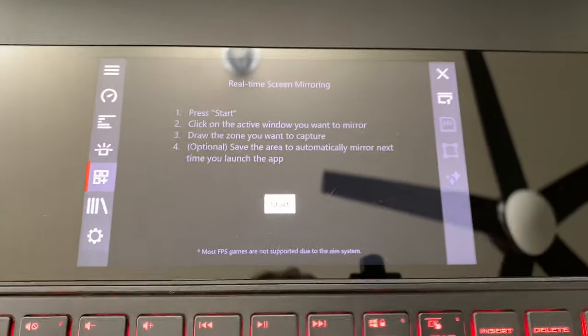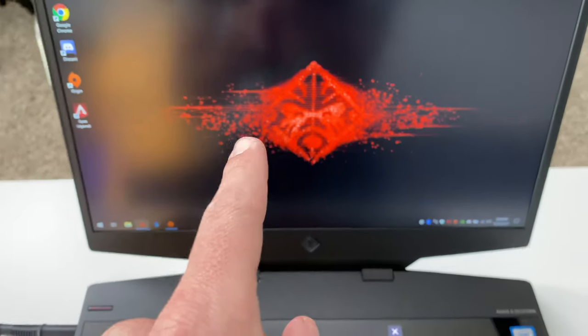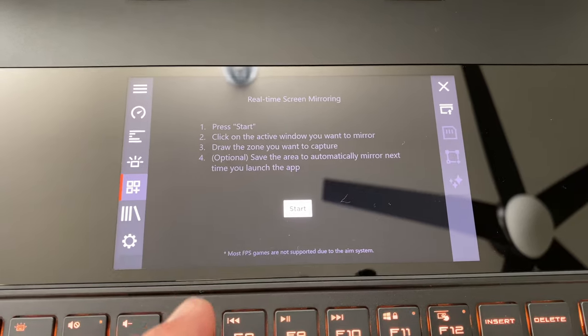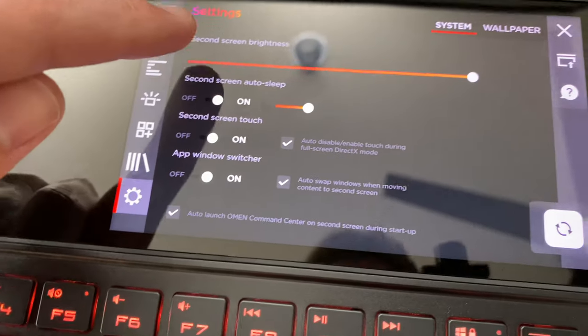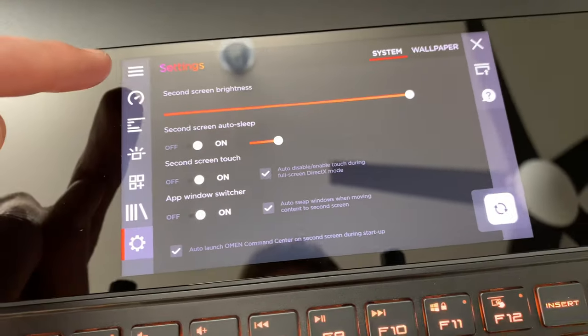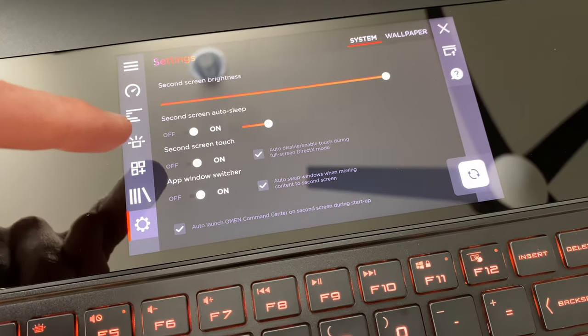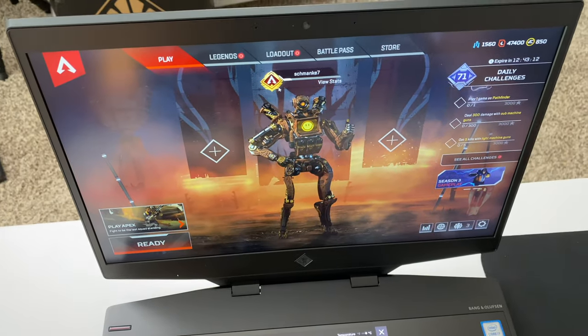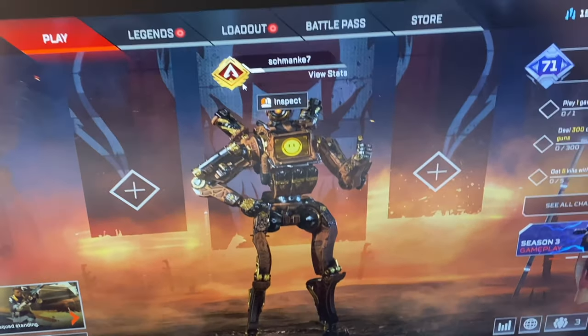We've got real-time screen mirroring down here — really cool. We can cut out a section from our primary monitor and drop it down to duplicate or mirror it here. The pixel density down here is really good, makes the display look super crisp. Second screen brightness and all sorts of settings — very cool. The graphics on there look pretty sharp.